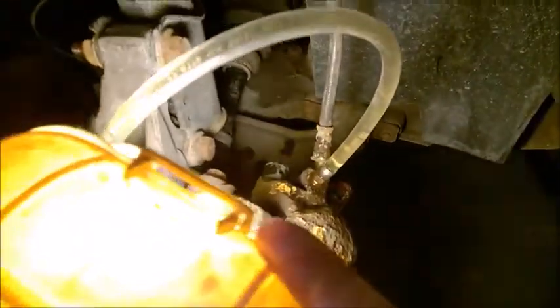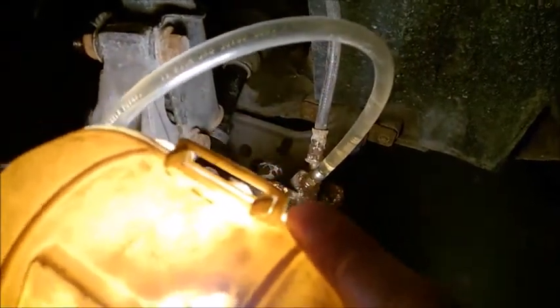By the way, this is also a very good way to bleed your caliper — just pass the hose like this and catch the fluid. This way, when you tighten the screw back on, you don't get air in there because there's always fluid present. It's a very good way to prevent getting air in.